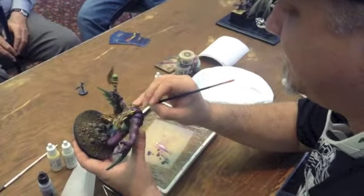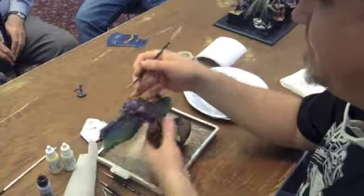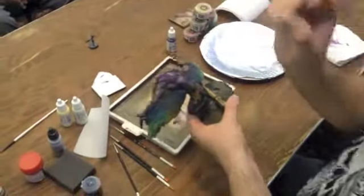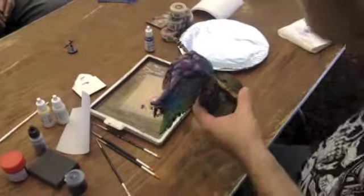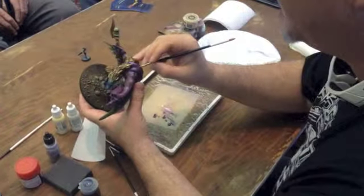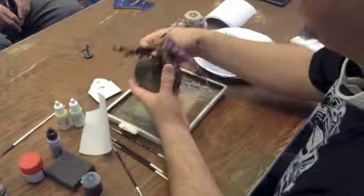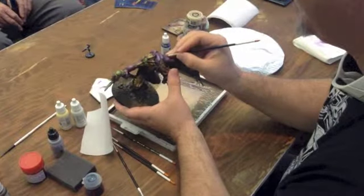I've got a lot of pigment in my brush, which will make my highlight nice and bright. But it's going on so thin that it won't start making big lines around. That's where these highlights start getting a little more fun when you can start getting the bright color popping in really quickly.